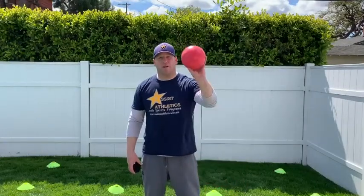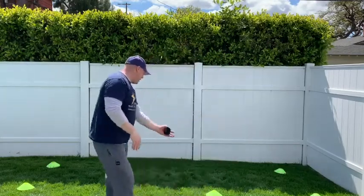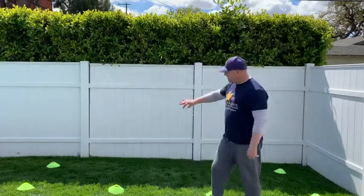To play Stay At Home Dodgeball, if you don't have a dodgeball, no problem. We need eight to ten rolled up socks. Next, you want to make a boundary. I've used discs here, but you can use jump ropes, tape, sandbags — anything you want — to make a boundary about four steps wide, two steps deep.